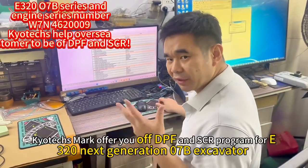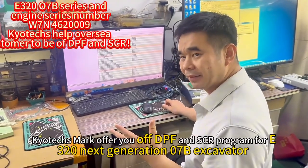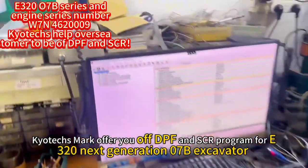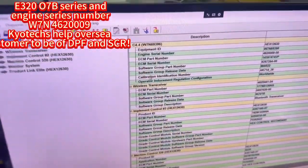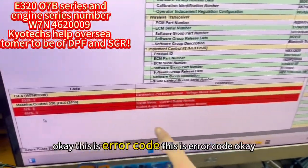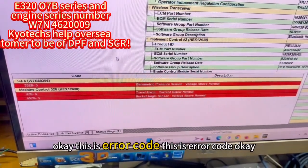They offer the DPF delete for the E320 and D8 kit. Now we can see the error code — this is an error code.